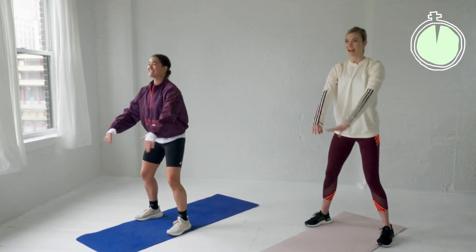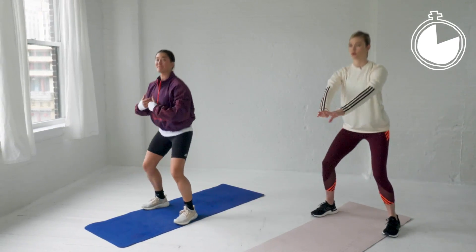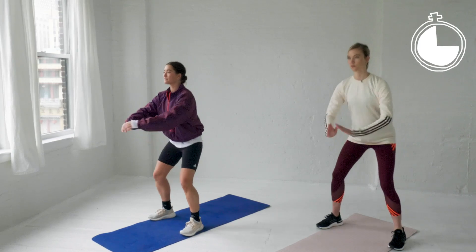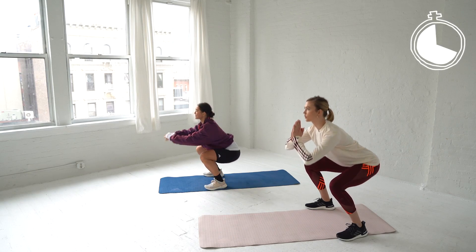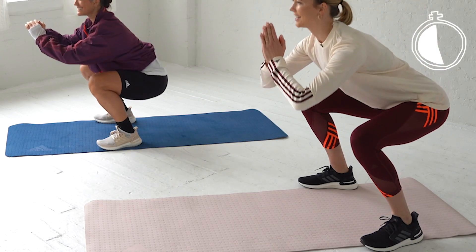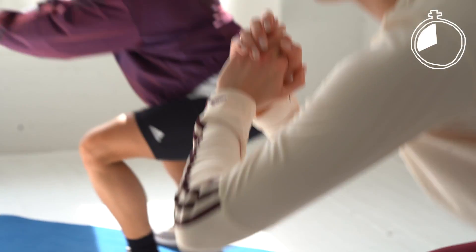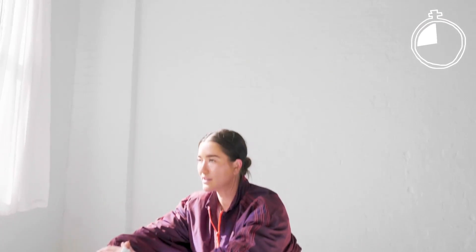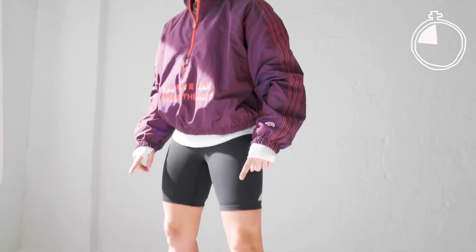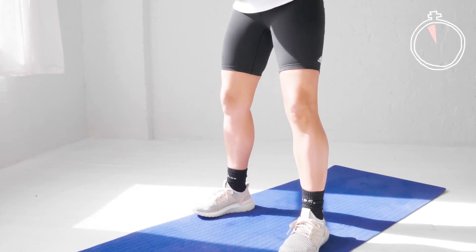Feet are about shoulder-width apart, 60 seconds. Chest is up, knees are driving out towards the pinky toes — make sure you're not letting the knees collapse into the midline of your body. Keep the weight in the heels, drive up and stand tall at the top. Be super careful about those knees. If you have good mobility you can drop your hips pretty low when you're doing a squat.